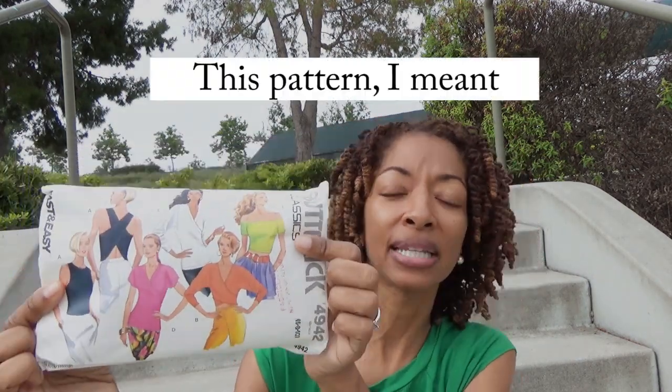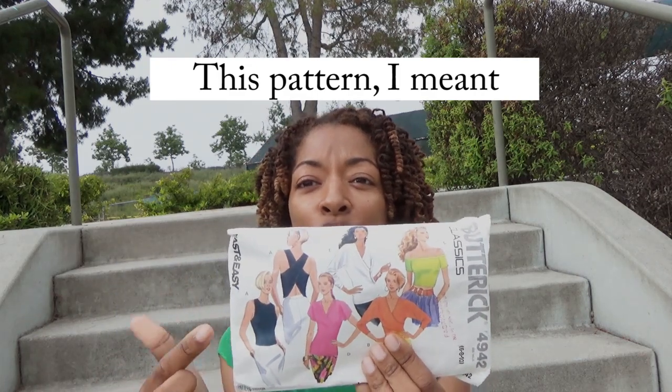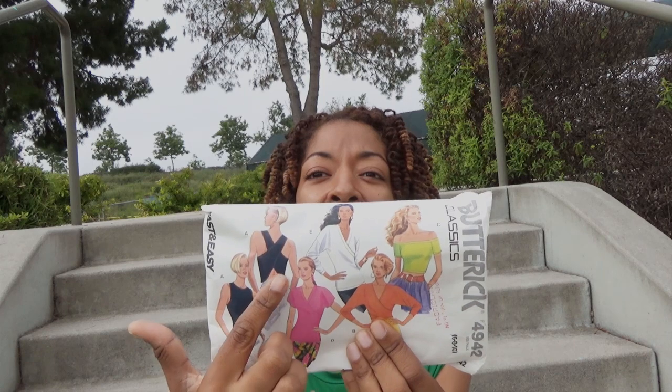I'm on my way to the thrift store. I don't plan to shop but I'm going to donate. So I have a couple of things I would like to give away, and one of them that I'm going to give away is this pattern which is Butterick 4942. I purchased this pattern recently on Etsy and what drew me to this pattern was this view right here, which is View A.